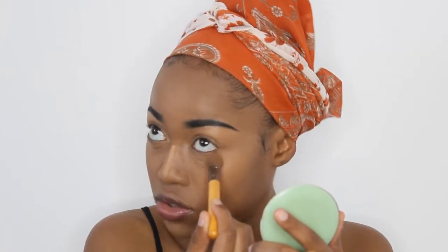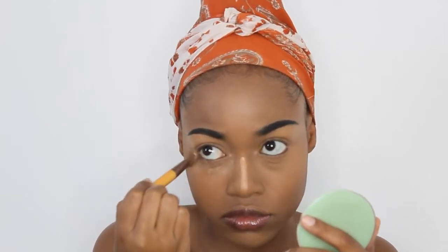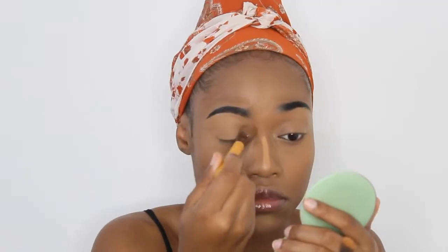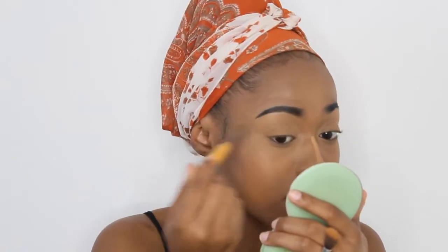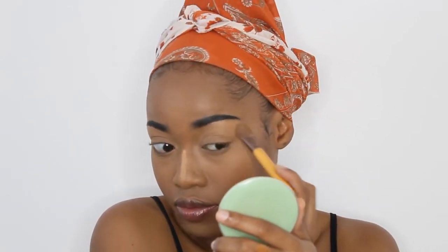To set my concealer in place and make sure that it won't move throughout the day, I'm going to be taking my LA Pro Girl powder in the shade Banana Yellow. Then I'm going to blend out my nose concealer.